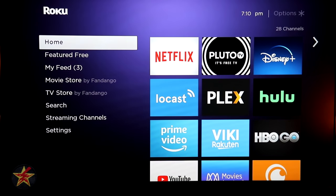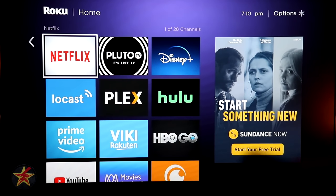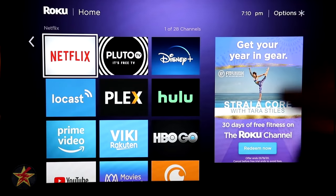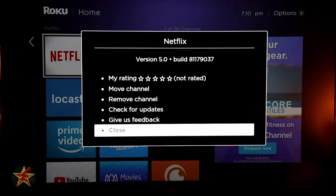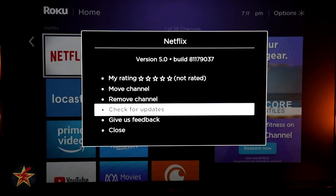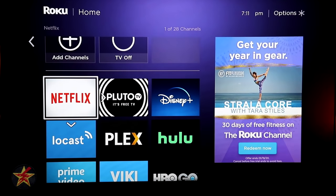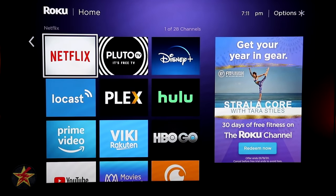Hitting the right arrow on the directional pad brings you to your channels — think of these as apps; Roku calls them channels. On the main page there is a rotating box of ads that you cannot get rid of. Pressing the asterisk key brings up a context menu that lets you close the menu, give feedback on a channel, check for a channel update, remove the channel, move the channel, or rate the channel. If you select move channel, you can reposition it left, right, up, or down, then press OK to lock it in place.